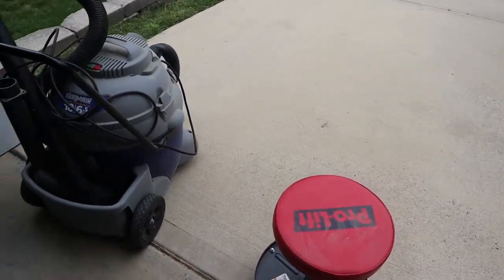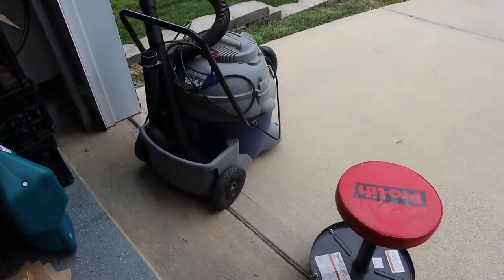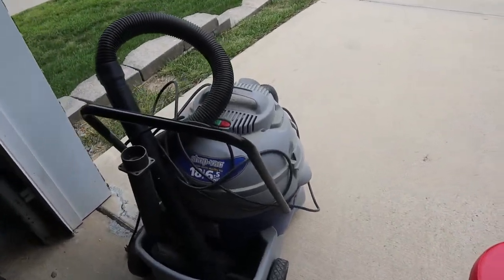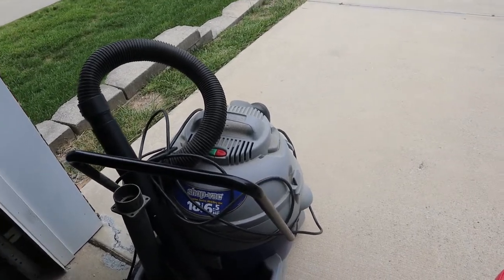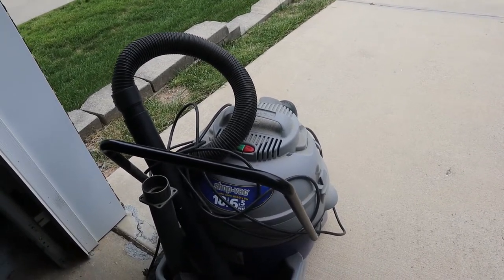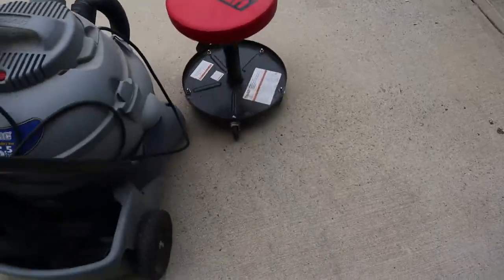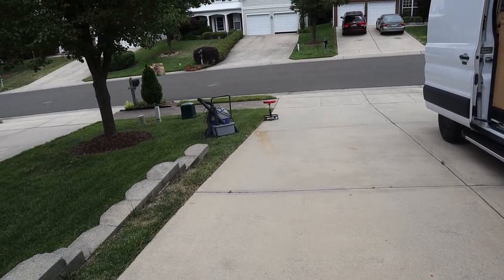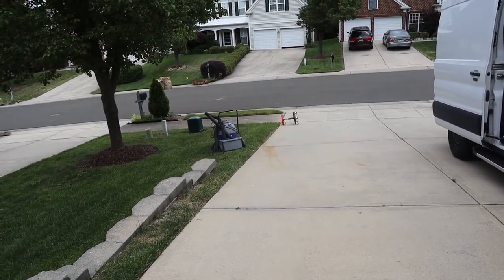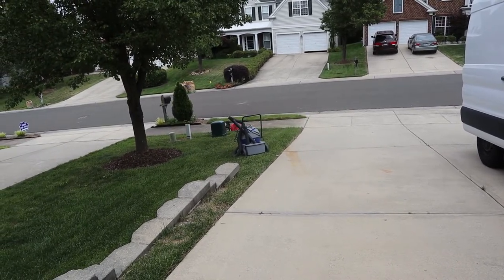All right ladies and gentlemen, welcome to the second annual Kentucky stool and vacuum cleaner race-off! On the left side we have a shop vac from Lowe's, circa 2002, and a ProLift seat. Lowe's goes off the track — we have a wipeout — but it looks like the ProLift won!